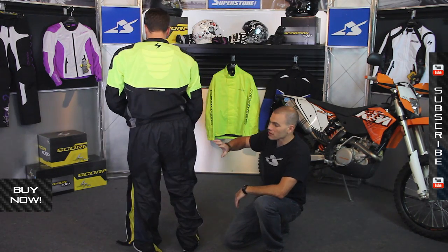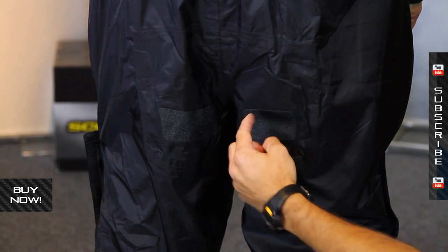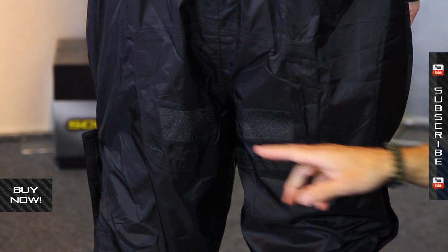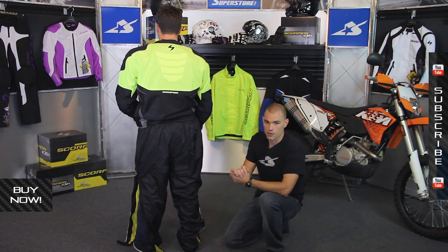One final detail on these pants: there are grip panels, one on each side of the leg. That's a nice extra touch that's really going to help when the bike is wet and slippery, keeping you a little more in control of the motorcycle.